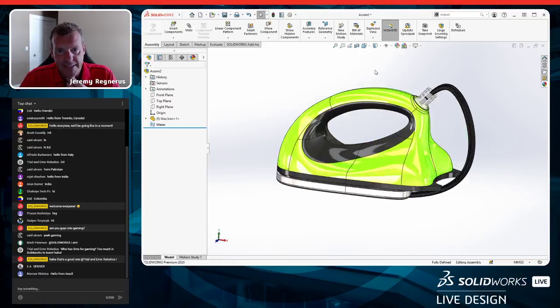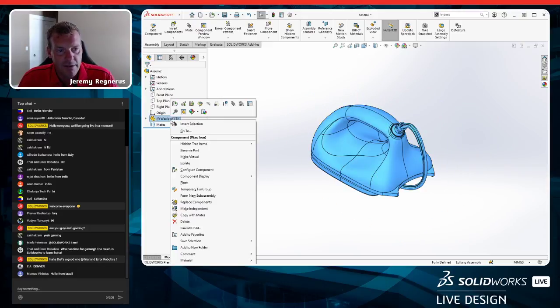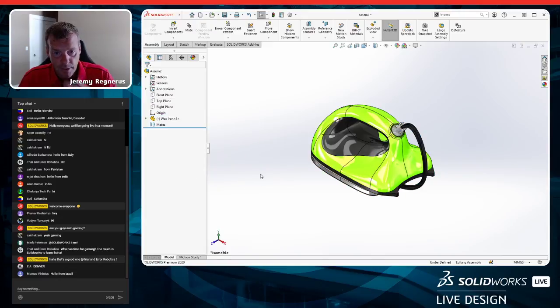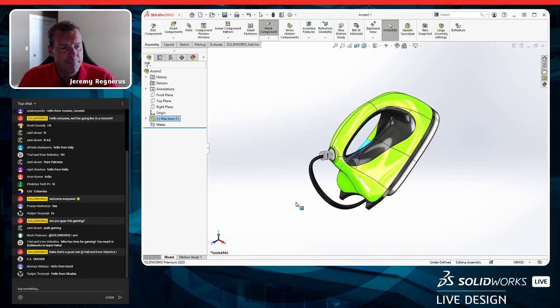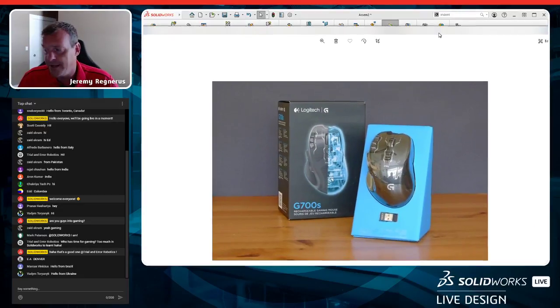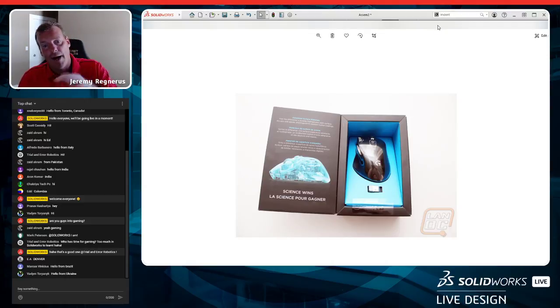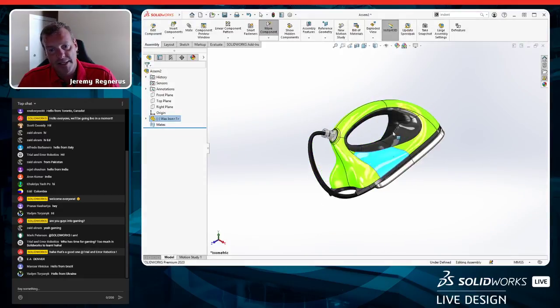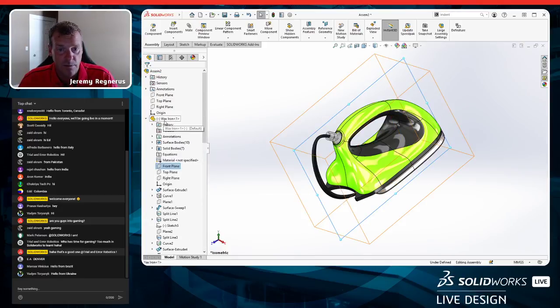I'm going to make an assembly from this part, pick one of my templates and hit OK. When you insert the component into the assembly, it gets fixed to the origin in its default orientation. The problem is I want to design this box in the correct orientation. I'll unfix the component by right-clicking and going to float, then rotate the part.